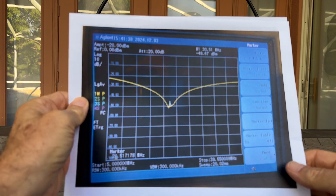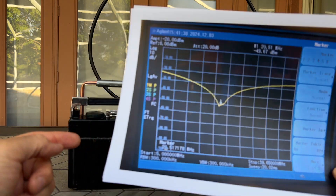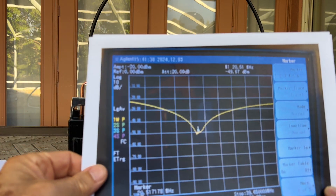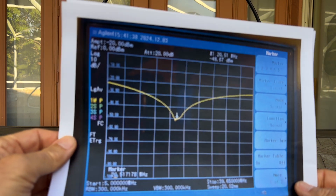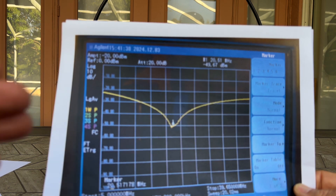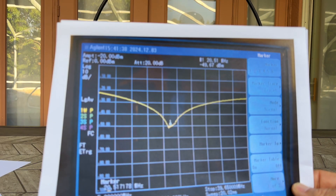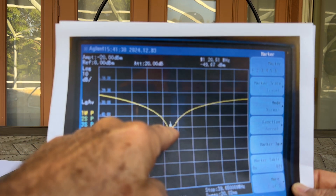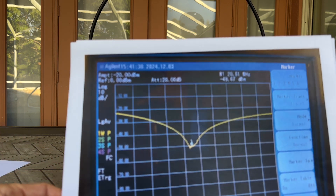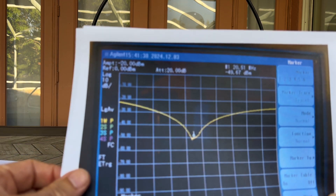To prove this antenna is fit for this job, I measured its impedance using a spectrum analyzer with a tracking generator connected to one terminal, with the other terminal connected to the spectrum analyzer receiver input. If the antenna has impedance much less than 50 ohms, I will get a flat line at approximately −20 dBm. At approximately 20.5 MHz, I see a peak 30 dB down from −20 dBm, meaning the impedance is about 30 times 50 ohms — confirming a tunable antenna with no external capacitor connected.